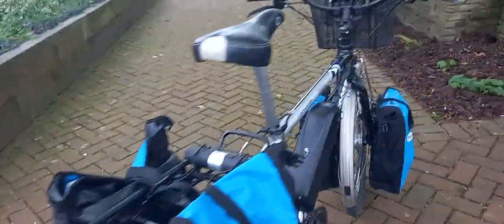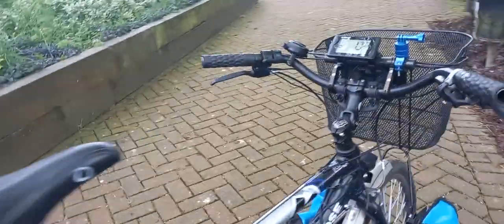The bike's got these Schwalbe Land Cruiser tyres — they've been bloody amazing. Loads of tread on them, and they've done most of the 1,300 miles.